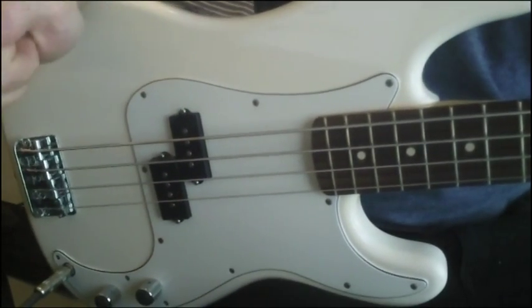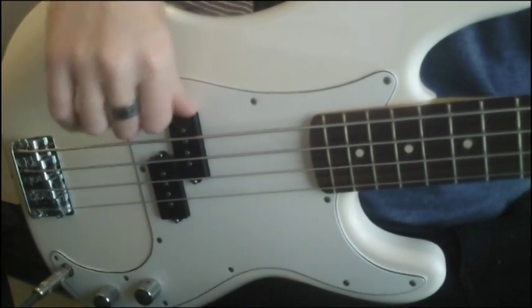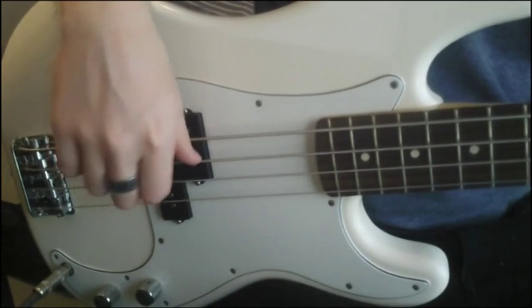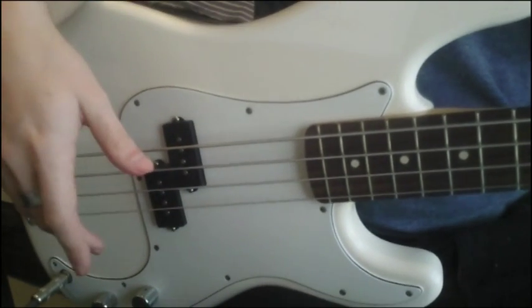So firstly we want to use our thumb and we want to put our thumb either on the pickup, on the E string, or possibly the A string depending on where you're plucking with your fingers.